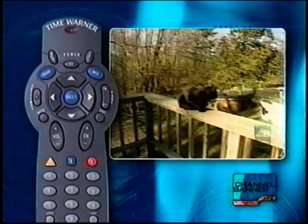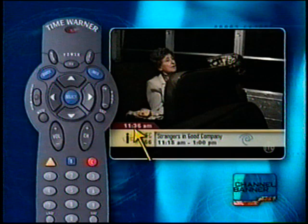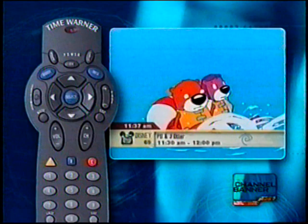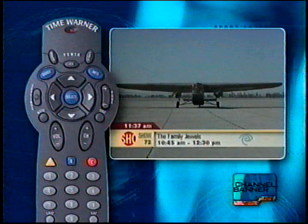One of the first things you'll notice with your digital cable system is the channel banner. Every time you change channels, the channel banner appears. It tells you what station you're currently watching, the current time, and the program running time. Want to know what other programs are on without channel surfing? From the channel banner, press the up-down arrow keys to see what's currently playing on other channels. Press Select to tune to the current program shown on the channel banner. Press the left-right arrow keys to see what's showing at a different time.